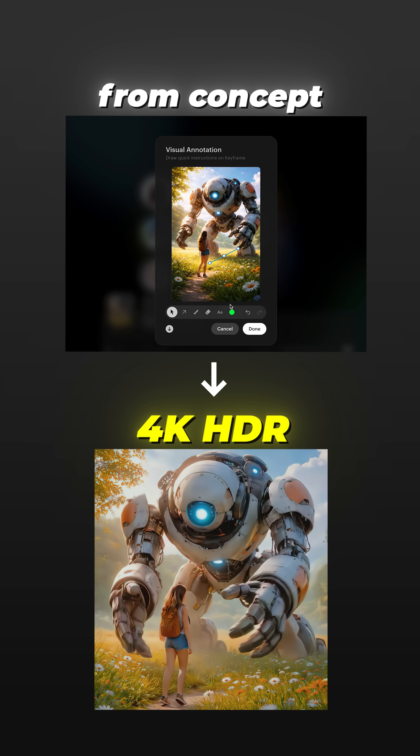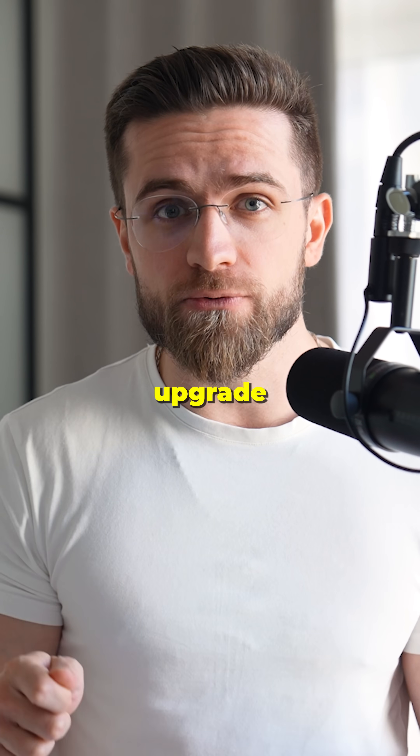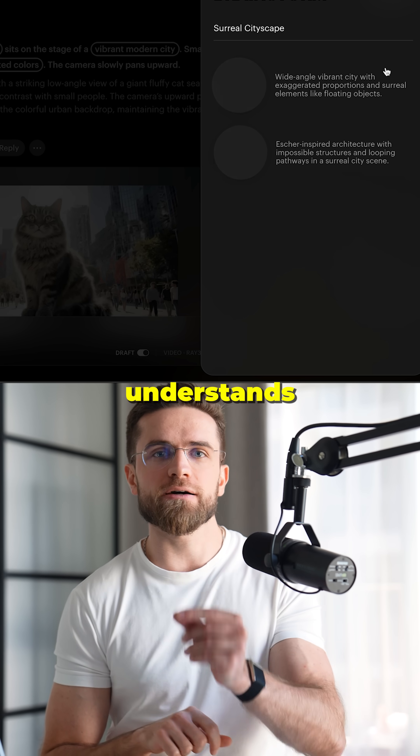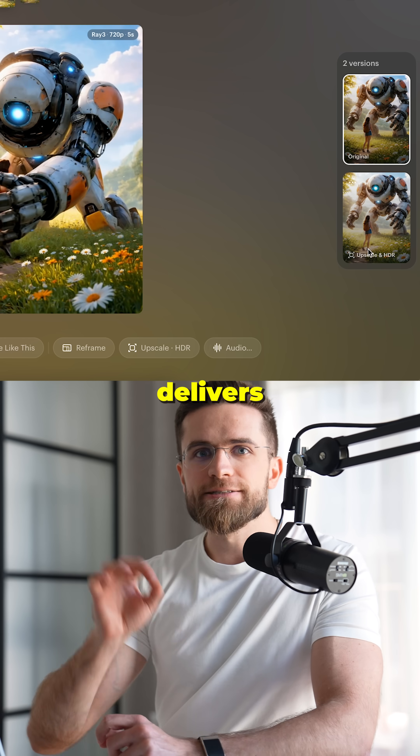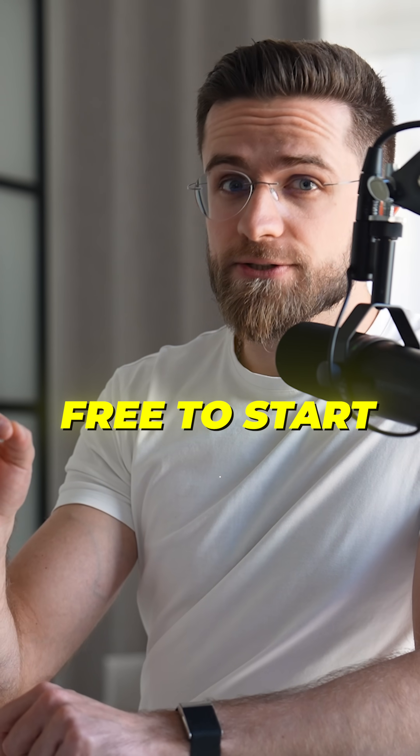From concept to final 4K HDR in minutes. Ray 3 Modify is the AI video upgrade you've been waiting for — it actually understands your creative intent and delivers results that don't need endless re-renders. Ray 3 Modify is free to start. Link below. Try draft mode first, then blow your mind with hi-fi.